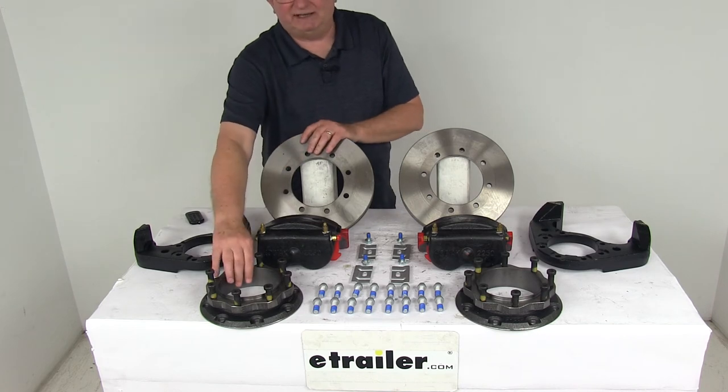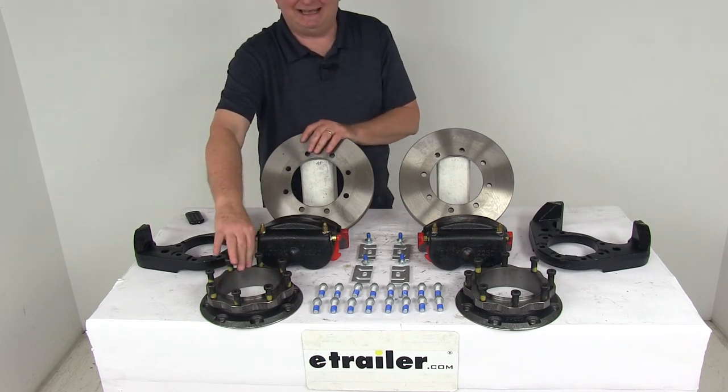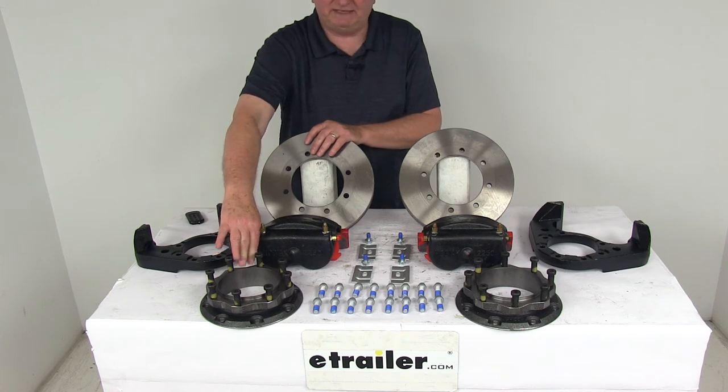The rotor spacer itself will mount to a Dexter Lippert 10,000 pound general duty hub, which we do sell separately on our website.